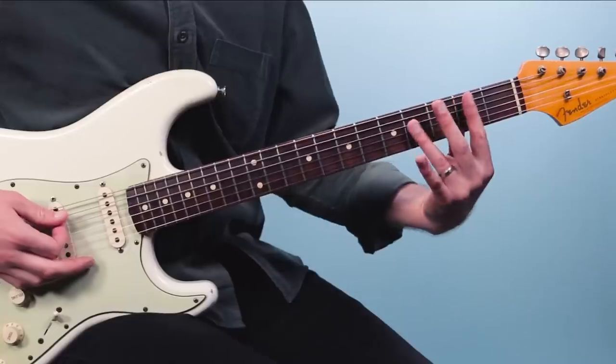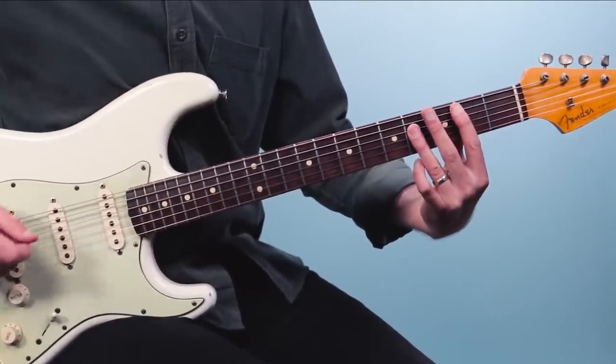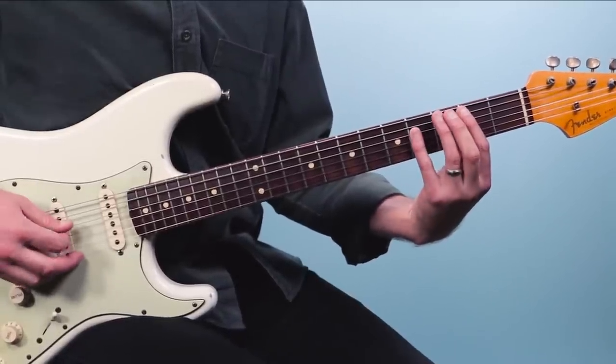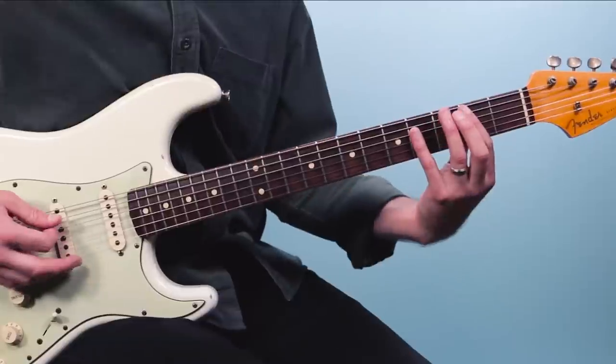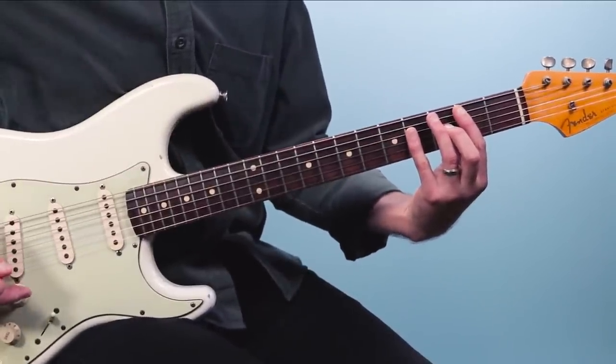We're going to use three chords. The first one is a B chord, and we're going to play this on the second fret starting on the fifth string: two, then four, four, four, four. Now I oftentimes will mute the high E, and then I'm muting the low E string as well. So just those middle strings there of the guitar.